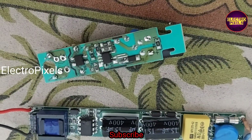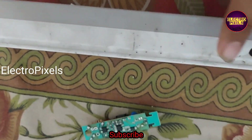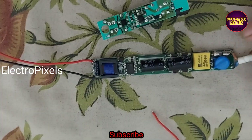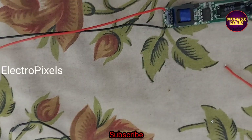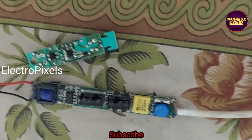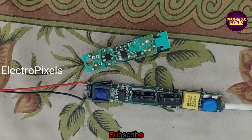We removed the wiring from the old faulty driver board and installed it into the new universal backlight driver board. Now we need to insert this backlight driver board into the tube.